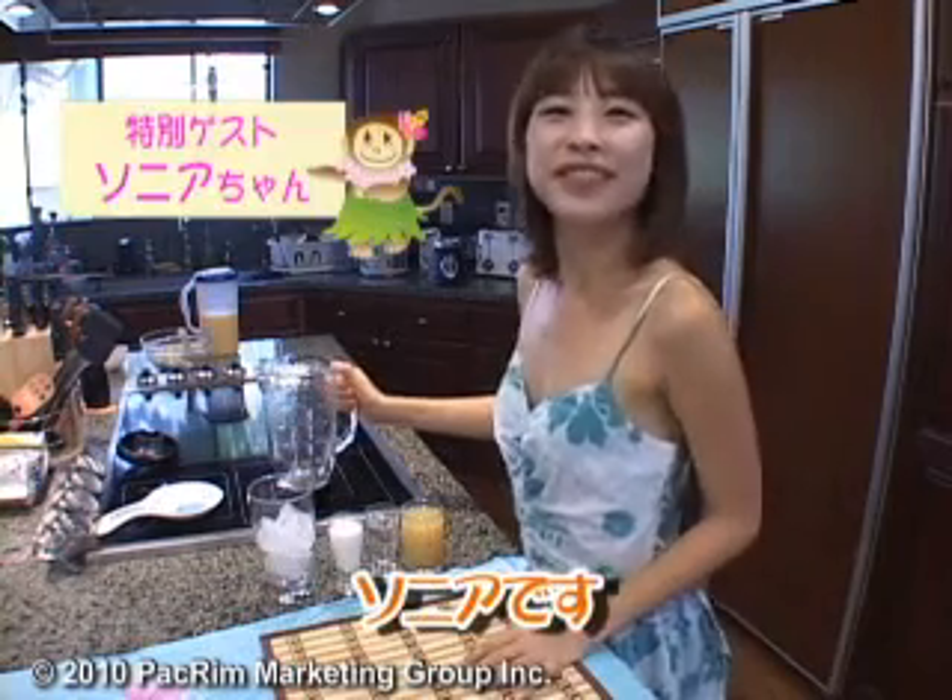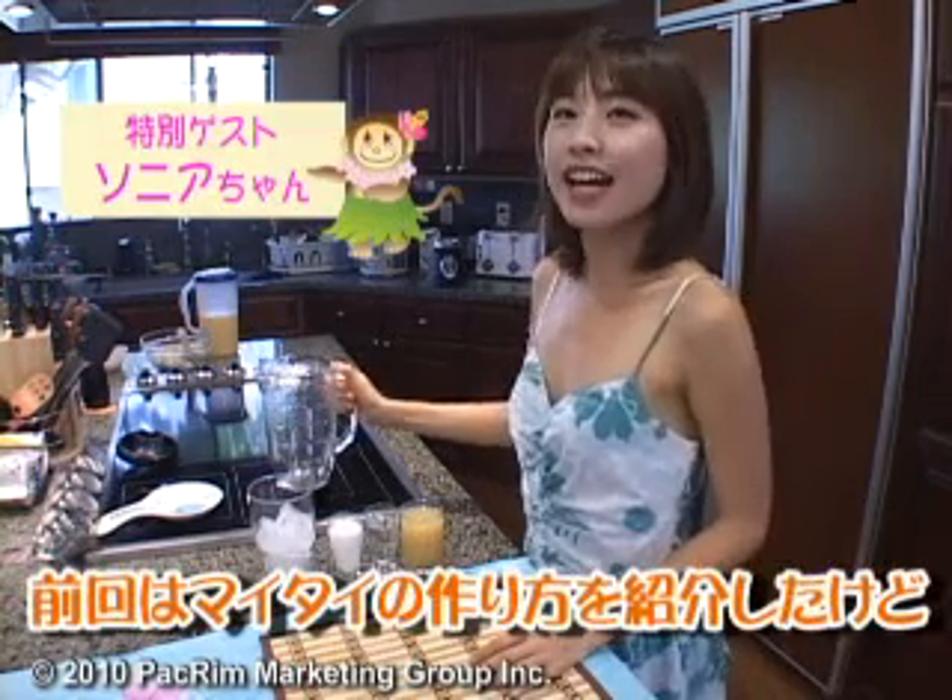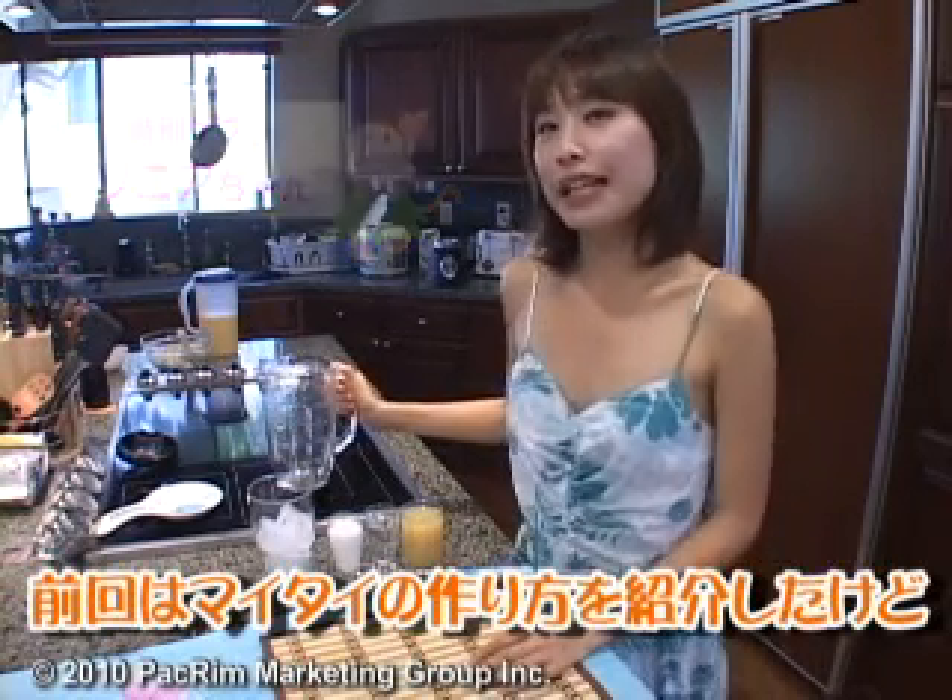Hello everyone, I'm Sonia. Last time I introduced how to make my Thai. Have you tried it? How was it?